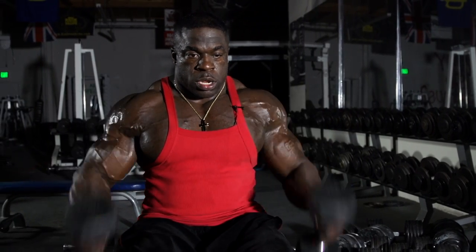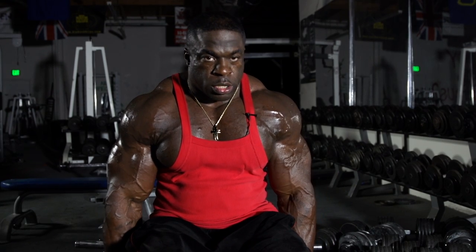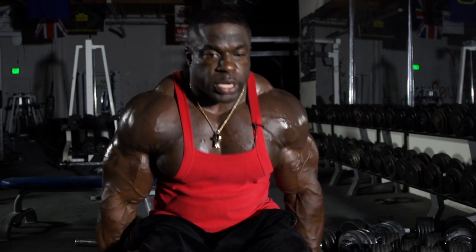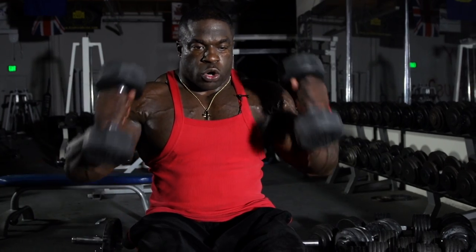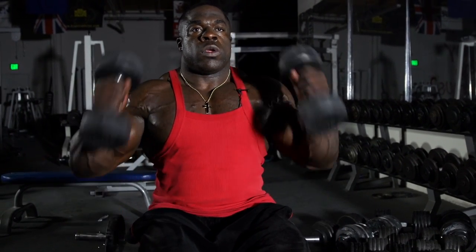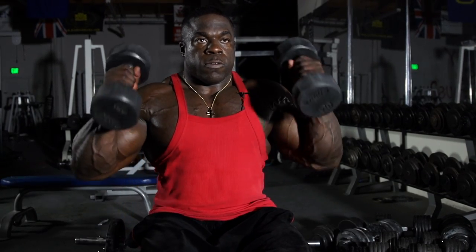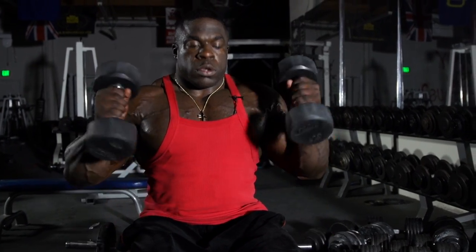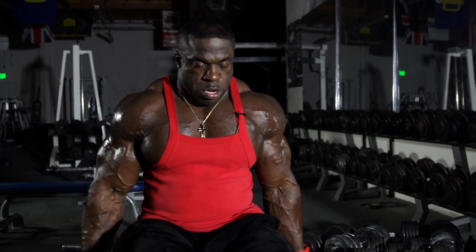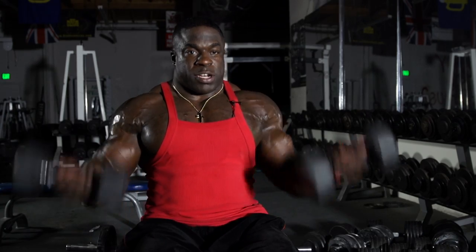Coming up, squeezing — never letting it relax like most people do. You want a controlled movement. Then from there you go to regular curls, keeping the tension on, like you've got a bar.